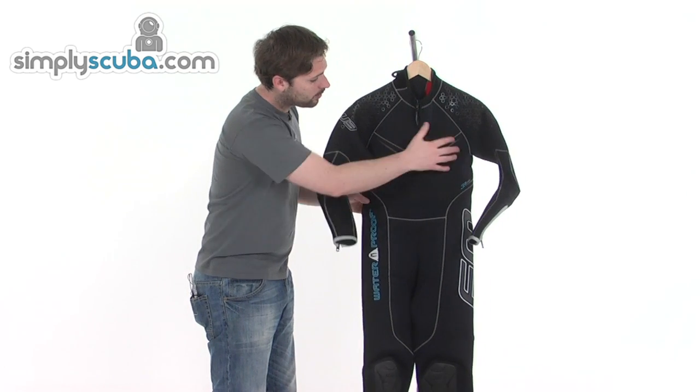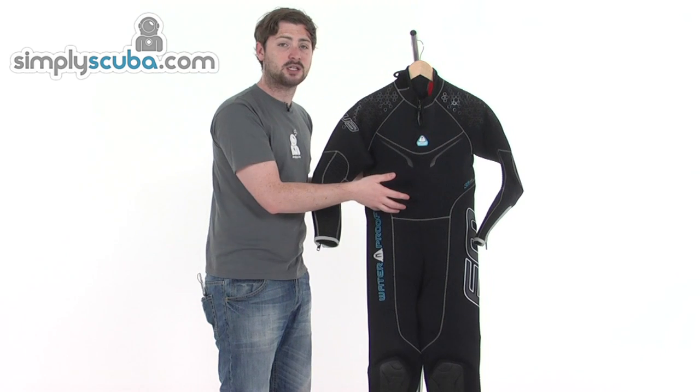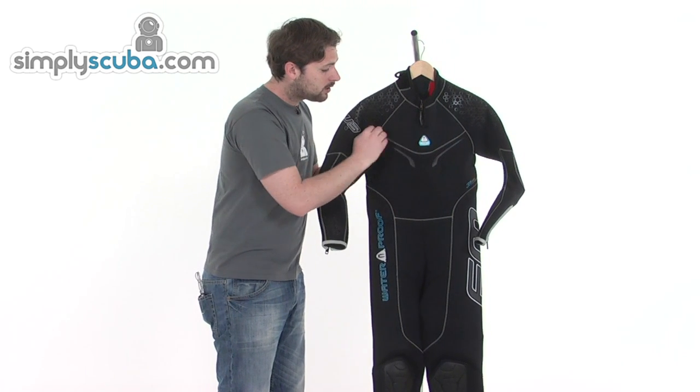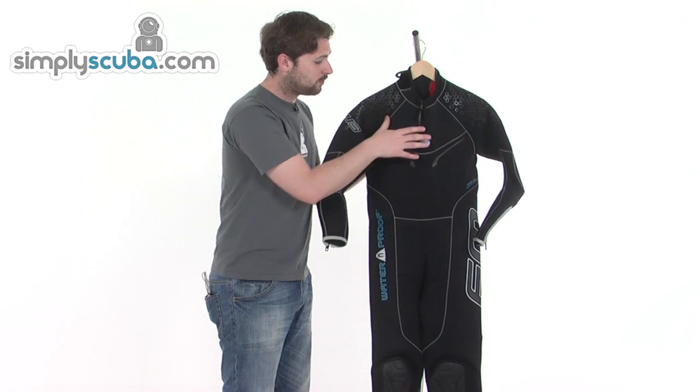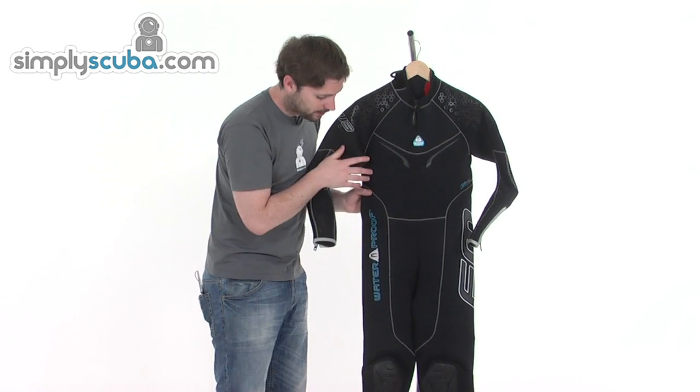On the main part of the body there are minimal panels. The benefit of this is it cuts down the amount of stitching needed, which lessens the amount of areas where water can enter the wetsuit — so the less panels the better. There's also a nice rubberised motif in the middle.